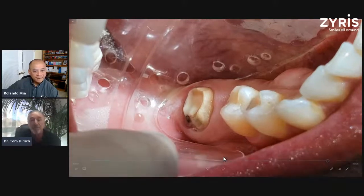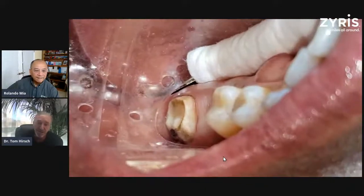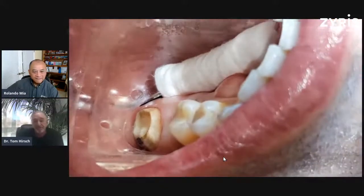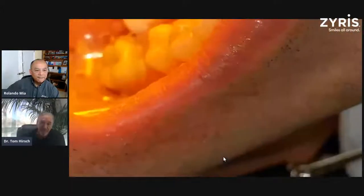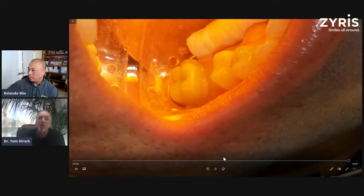You can just see the difference in the isolation potential with the medium DV Isolite — the tongue's out of the way and everything is nice. Sometimes I use a cotton roll as a little extra added safety, just in case they swallow and saliva comes up. You can use it on the medium Isolite too. With the amber filter, you can see how nice that is. We cure it and that's pretty good.